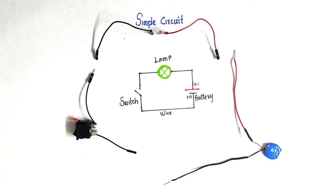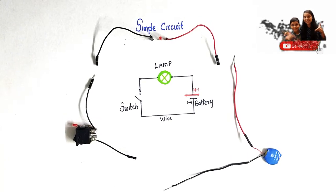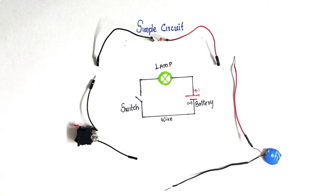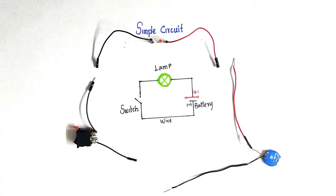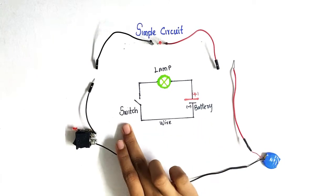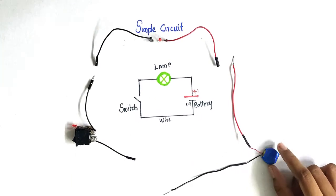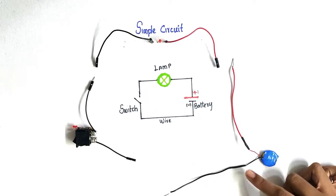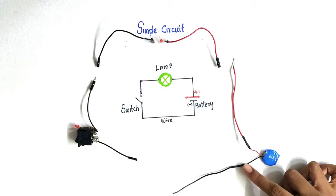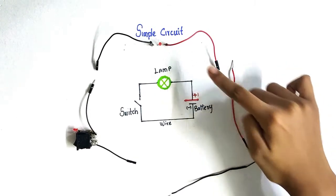Hey guys, welcome back to VK channel. We are going to make a simple circuit. For this we require a battery, switch, bulb, and wire. This battery has two terminals: positive and negative. The positive terminal is directly connected to the bulb.